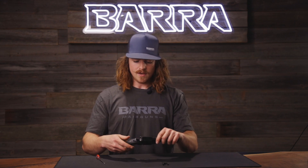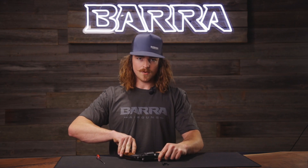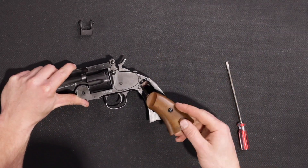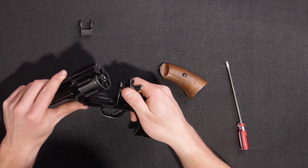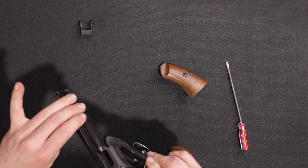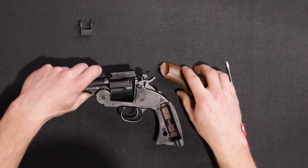First off, you want to make sure that your gun is unloaded. Open up the side of your pistol and make sure that there's no CO2 in the compartment, and also make sure that the cartridges are out so that we know nothing is in the barrel and everything's clean so that we can make this repair safely.